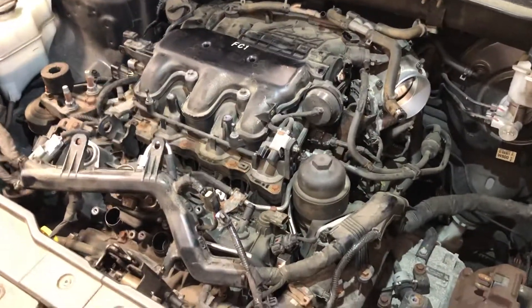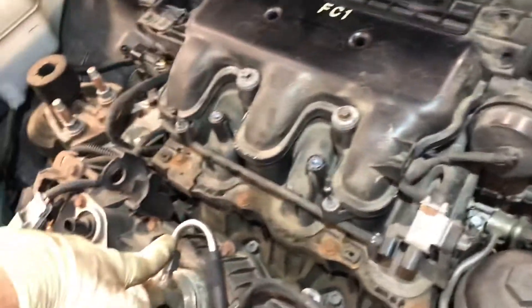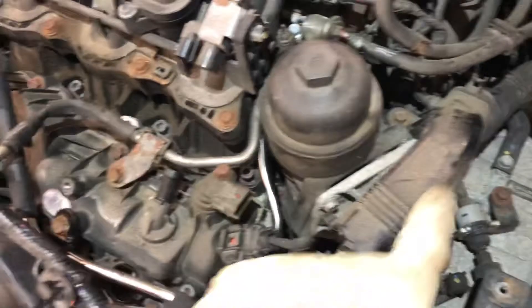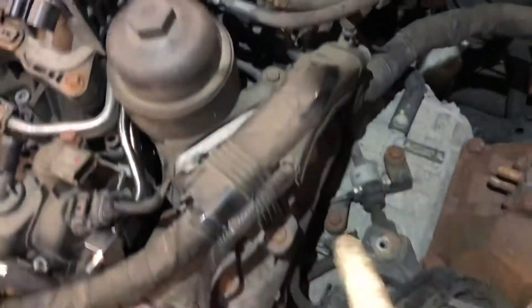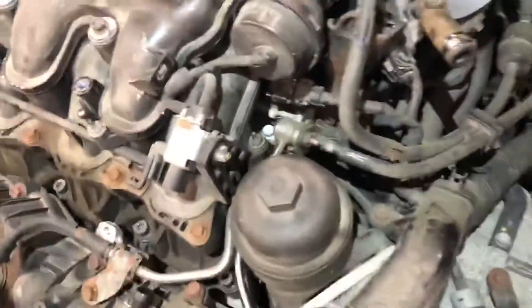If you're going to tackle this yourself, not only will you need the injector but you will need the fuel rail — call it a delivery pipe. There's a 10 millimeter bolt under here that's a real pain to get to. Also consider doing the coolant controller with it if it's cracked or leaking.